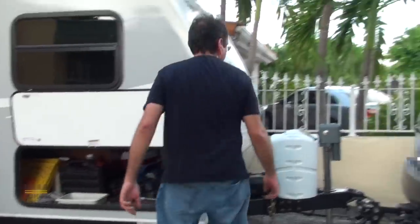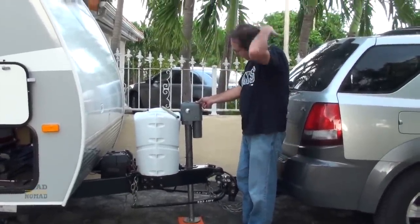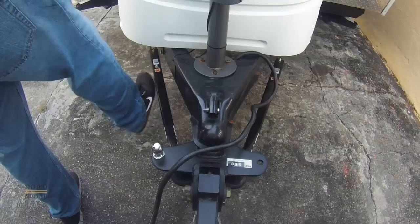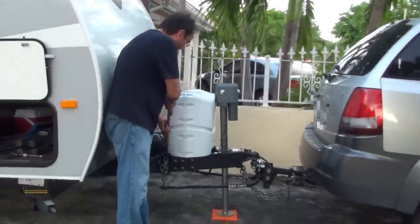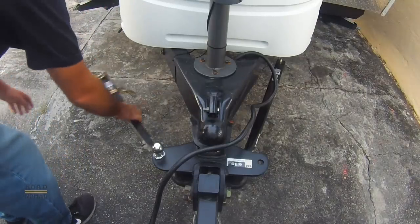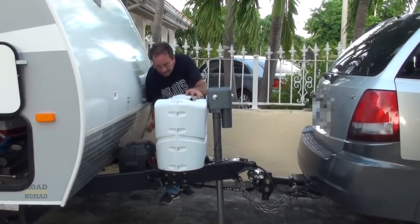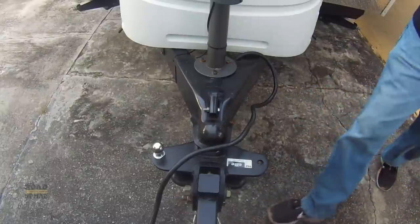We put it here in our basement storage. Now we're gonna remove the weight distribution system. The first thing we do is raise the front of the RV. You can remove the chains before or after, it doesn't really matter. What we want to do is raise it until the chain becomes somewhat loose — like there, that's pretty good. Then we remove the pin. You should do it from this side always, just in case there's some pressure built up and you don't hit your leg — just lower it like this, bring it to the front and put it in. Now do the same thing on the other side — remove the pin, lower it, bring it to the front and it comes off.